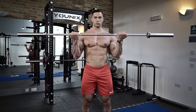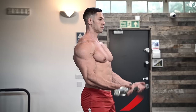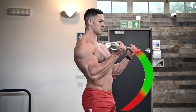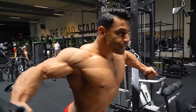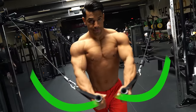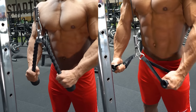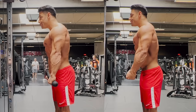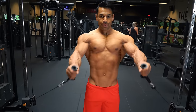With free weights, the amount of resistance changes across the movement — less here, more here, less again here. Cables give you constant resistance throughout your rep. But just as important, there's a wide range of grips and angles that many trainers miss to target the muscle more precisely.